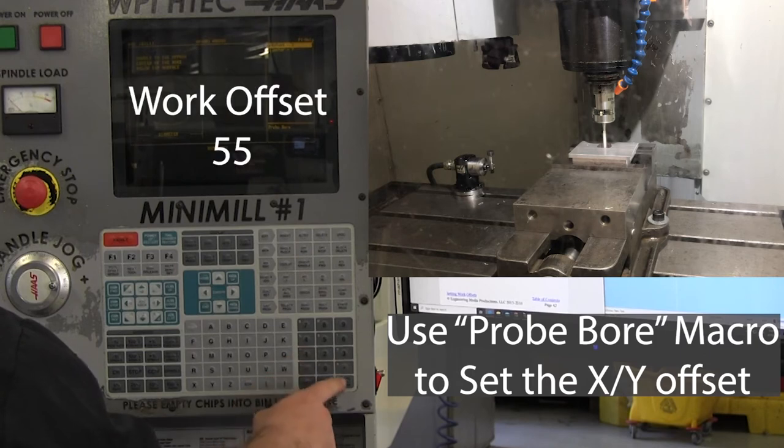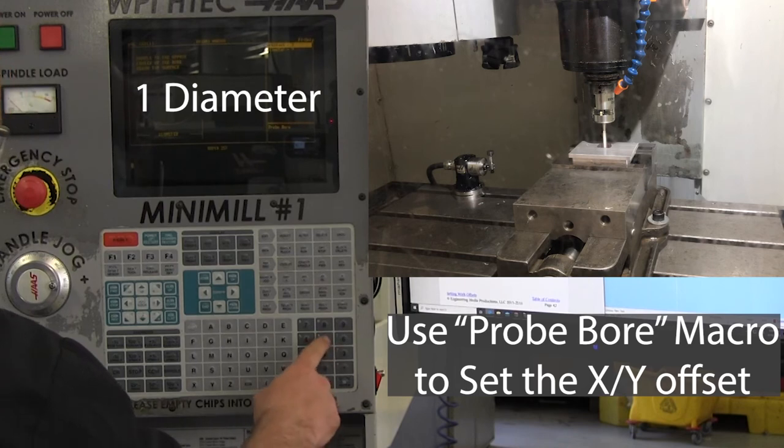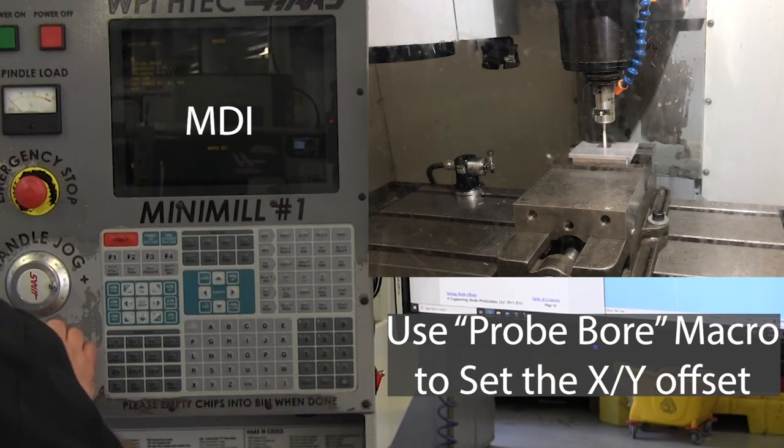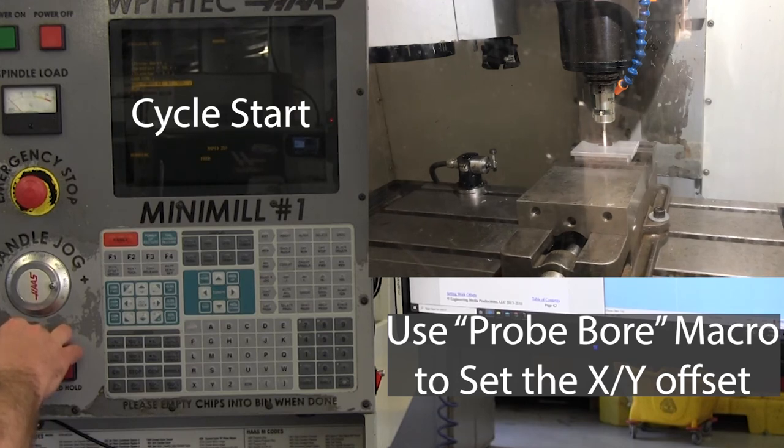For this program, we're going to use Work Offset 55, and the bore that we're in — the pocket — is a 1 inch diameter. Select 3 to go to the MDI mode, then Cycle Start, and watch your probing cycle finish.